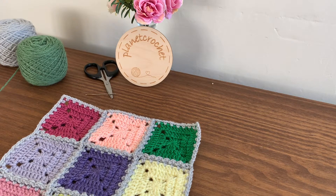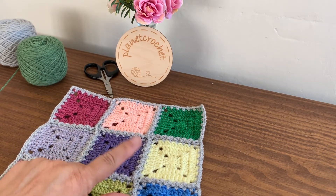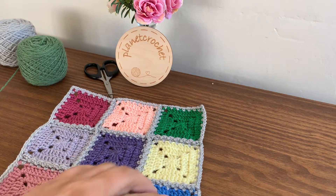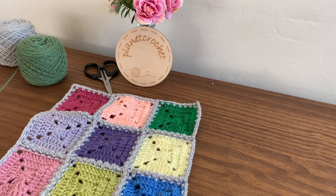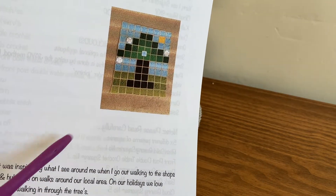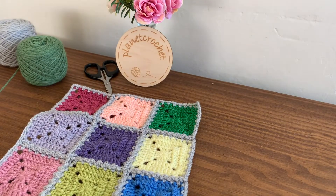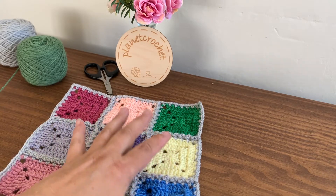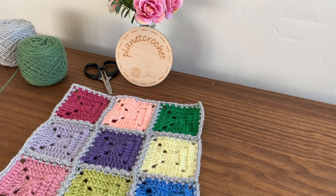Good afternoon, it's Bev at Planet Crochet. This afternoon I'm going to show you how to do a simple border using the squares I joined for a previous video — two videos back I just did a sample piece. I just showed you how I found a new way for me to do the join-as-you-go method, so if you haven't watched that, I will leave a link below.